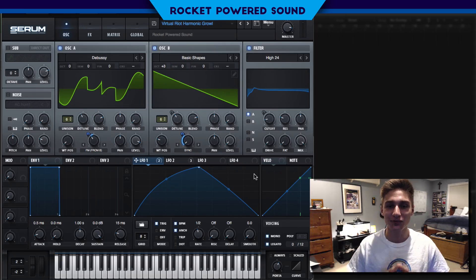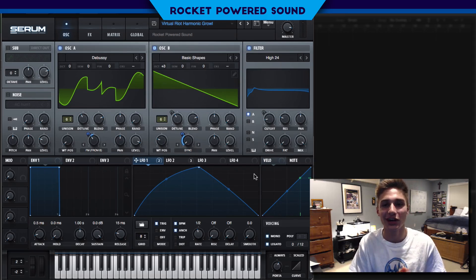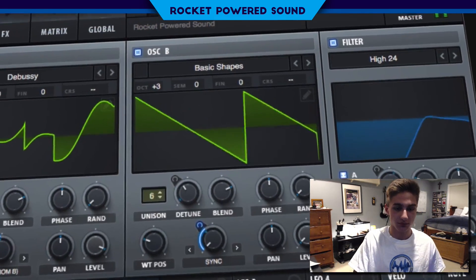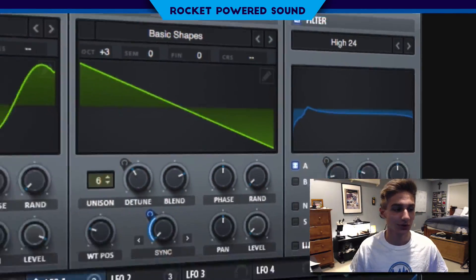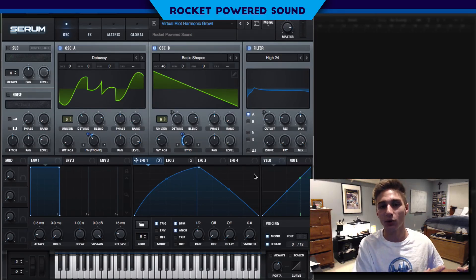What is going on guys, I'm Shane from Rocket Powered Sound. In today's video we're gonna be taking a look at how to make this insane Virtual Riot slash Getter type growl bass. Absolutely insane crazy FM bass here. If you guys like that sound, slap this video a like.